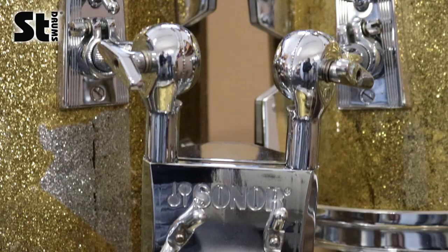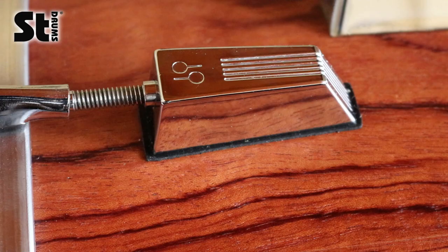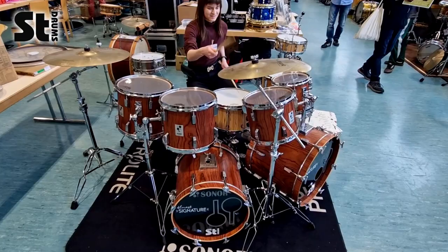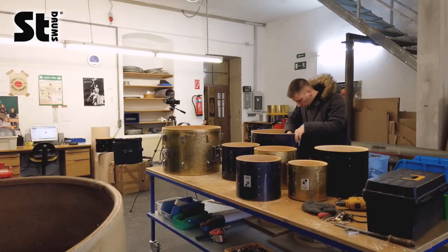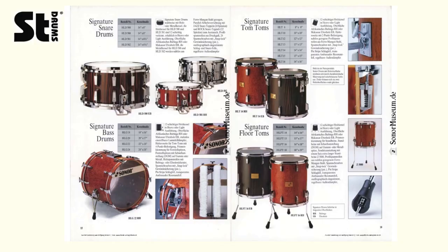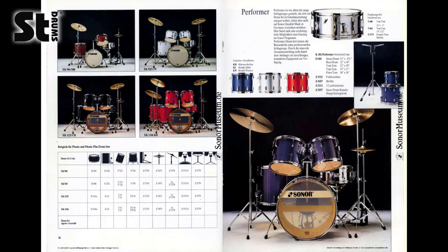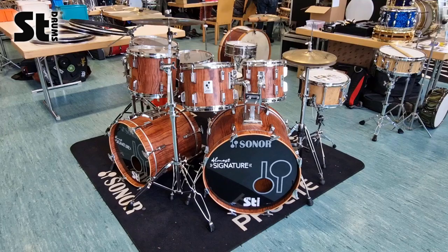Welcome to ST Drums TV. Today we are turning an inexpensive used drum kit into a replica of one of the most iconic drum sets ever made. We will show you the steps we took and how you can do the same. So stay tuned for this brand new vintage drum adventure.